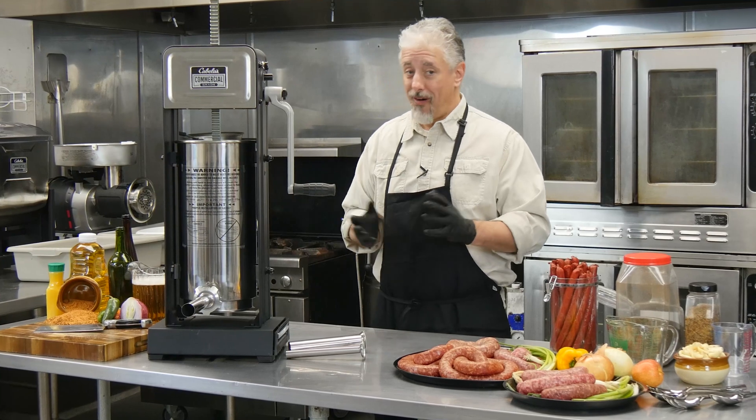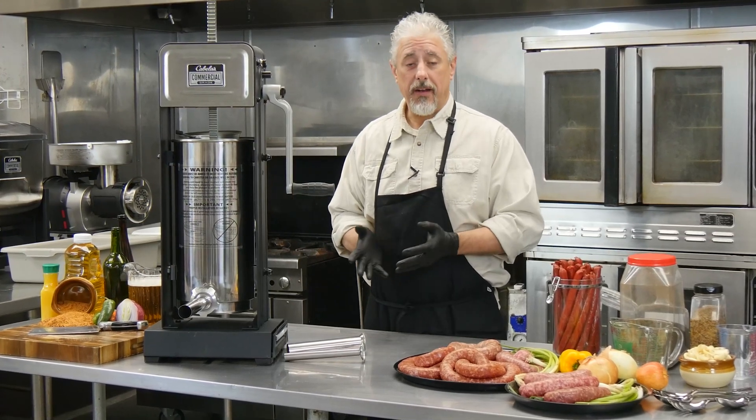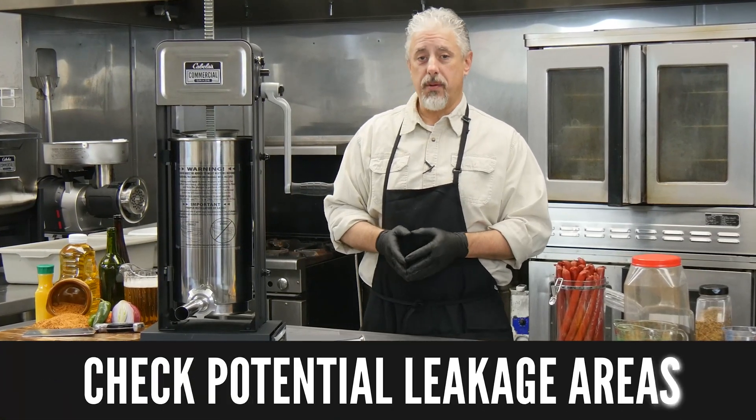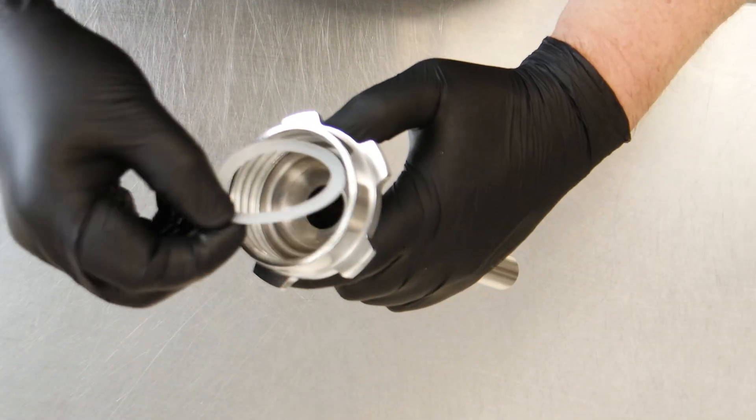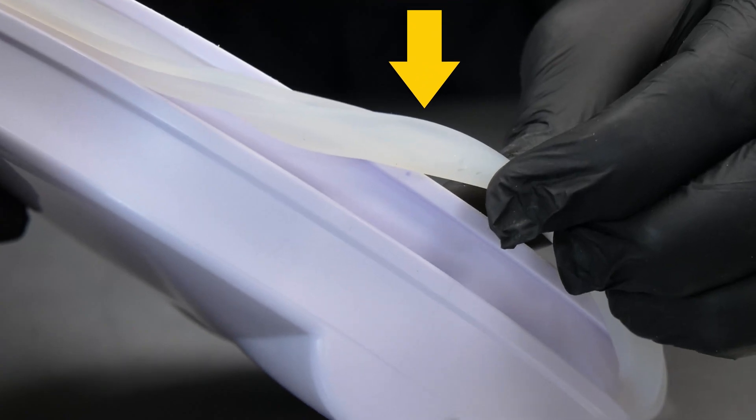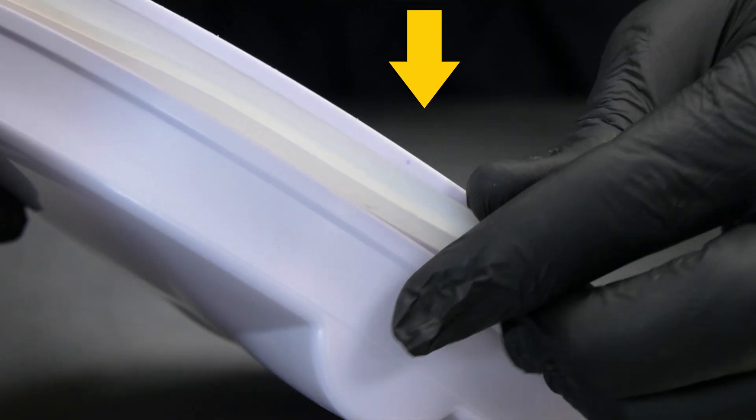To make your stuffing process easier, here are some helpful tips to keep in mind. Before stuffing, always check potential leakage areas by making sure that the gasket ring is assembled along with the stuffing tube and ring nut, and that the piston gasket is correctly installed with the groove side facing down.